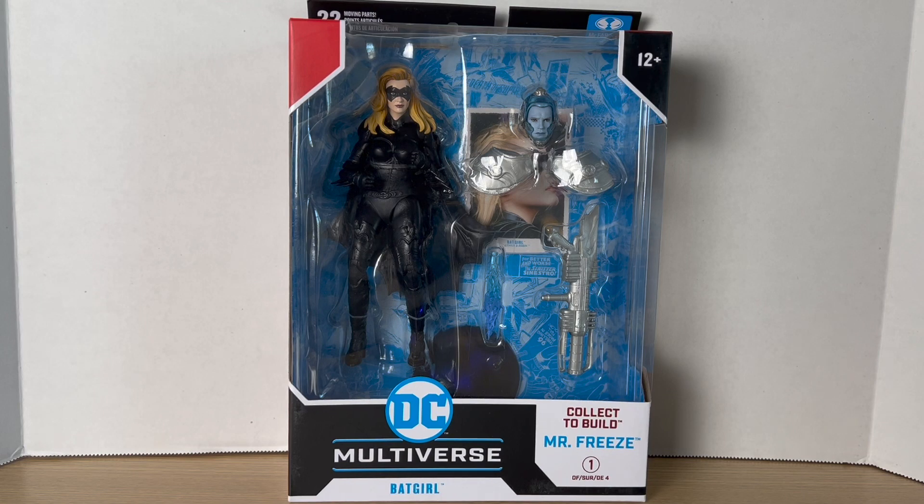Hey, what's up you guys, Big Time Collector 01 here back at it again with another action figure review. Today we'll be taking a look at the DC Multiverse Batman and Robin movie Mr. Freeze Build-A-Figure wave.